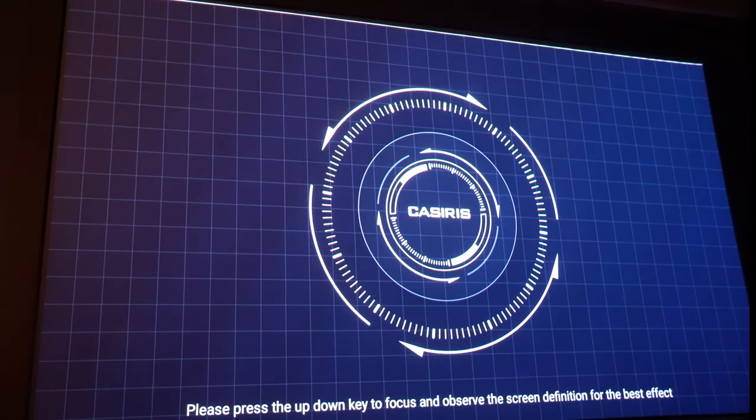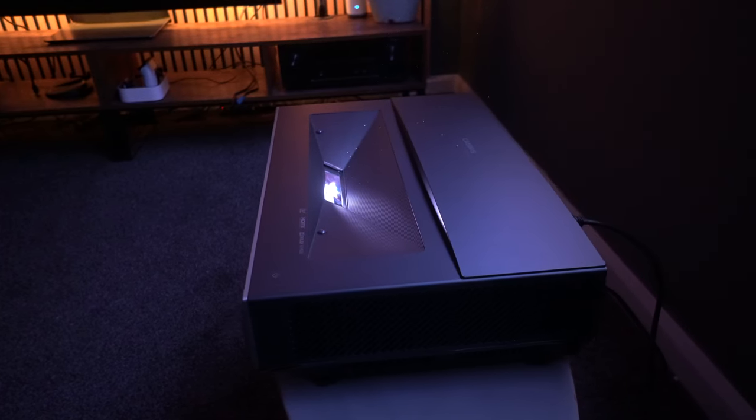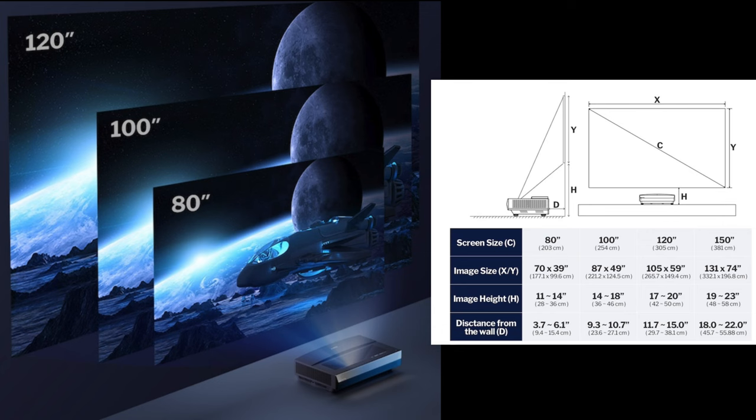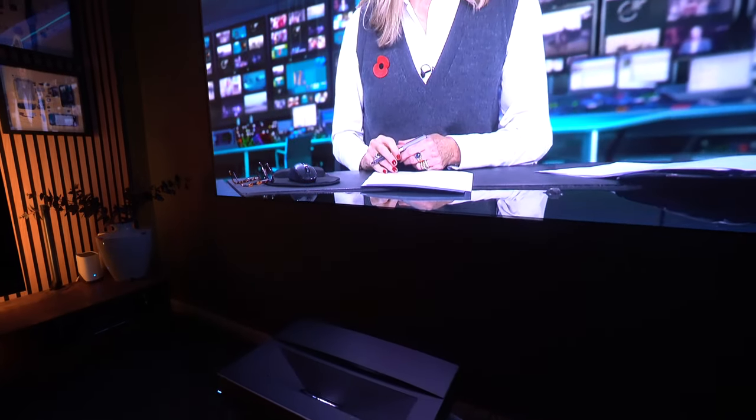As well as electronic keystone correction, this also has electronic focus, and I was able to get a pin-sharp image very simply — it looked good right to the corners. This type of projector sits just a few inches away from the screen. Recommended screen sizes are between 80 and 120 inches, although you can push that to 150 inches. From around 4.3 inches away from the wall you'll get an 80-inch screen; up to 11.5 inches away gives you the 120-inch.